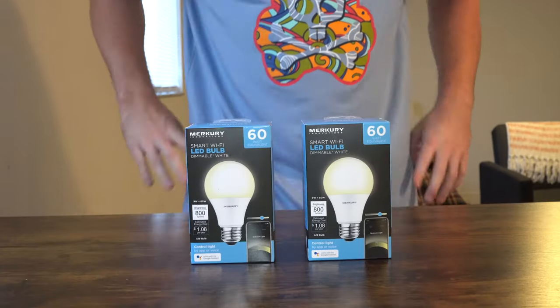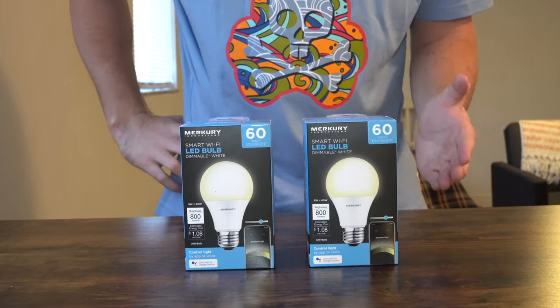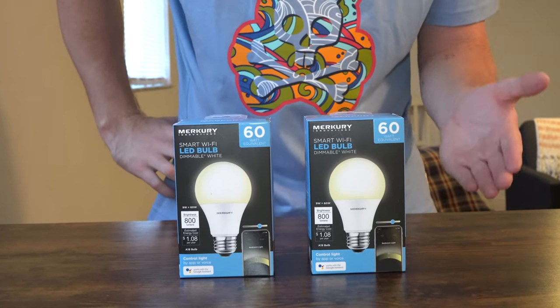I hope you enjoyed that unboxing and first impressions of the Mercury Innovations A19 light bulb from Walmart — that does make it a big box good. Out of five stars these do get four out of five. If you want to see more content like this, hit that like button and subscribe. Once again my name is John, thank you so much for tuning in, and I will see you in the next one.